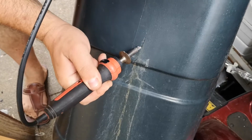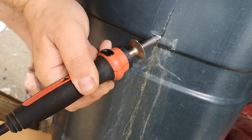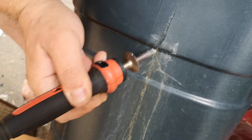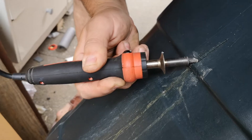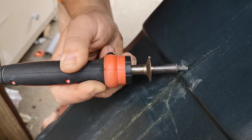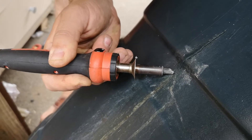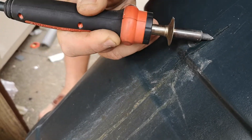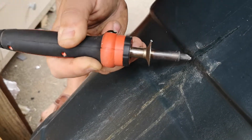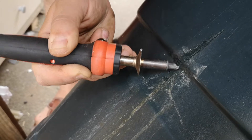Pull it through here — nicely. You have to be careful not to do too much because otherwise you're gonna punch a hole in it, and that's something you don't want.